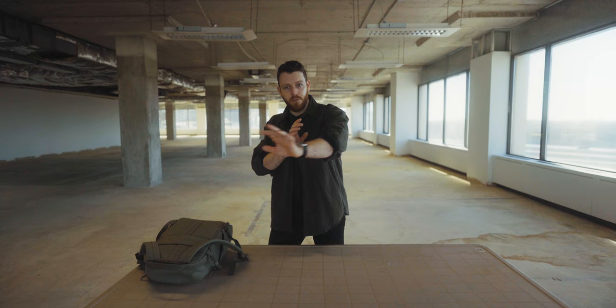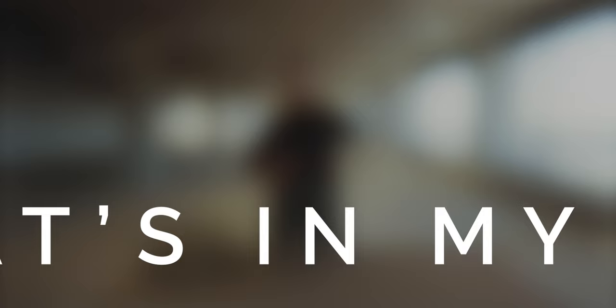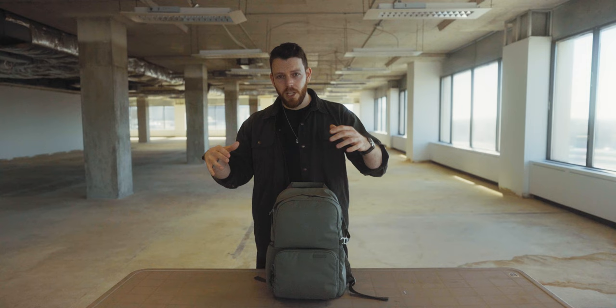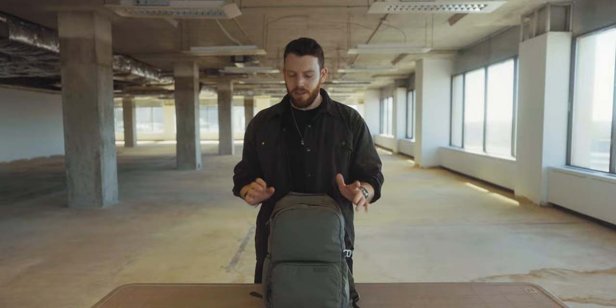I only actually brought one camera today, so I'm going to record it all and then record it again, but to you it's going to look like one seamless video. I'm going to run through everything I carry and talk about some of the things I consider, and how that differs from the messages delivered in typical camera bag videos on YouTube.